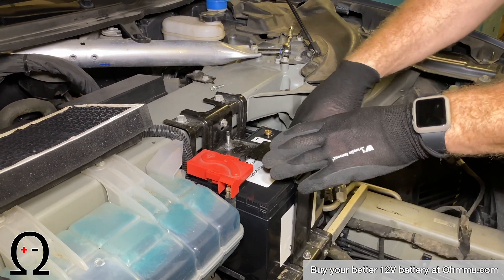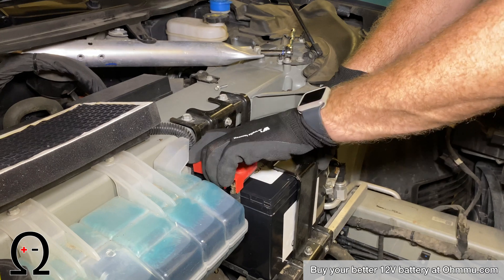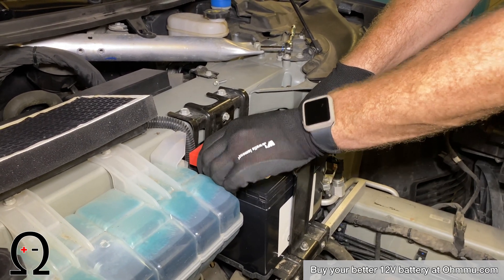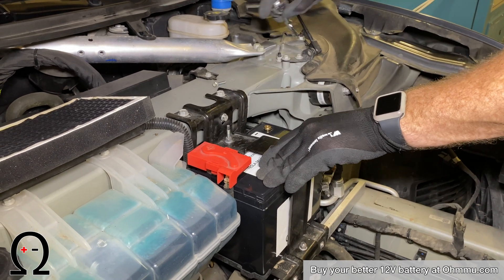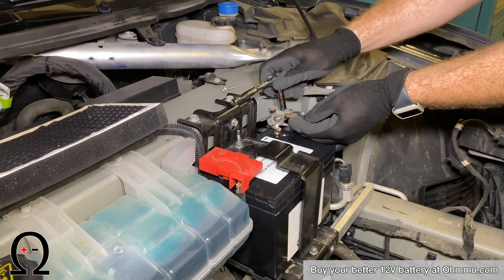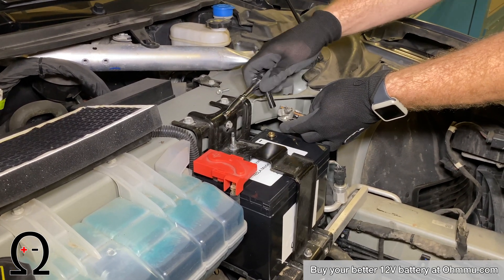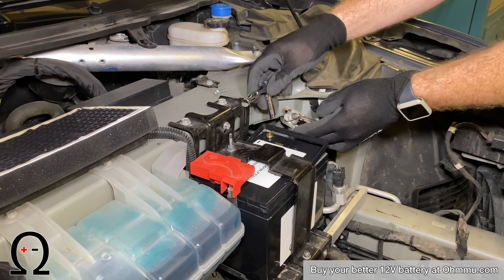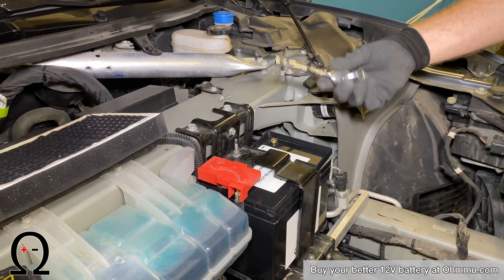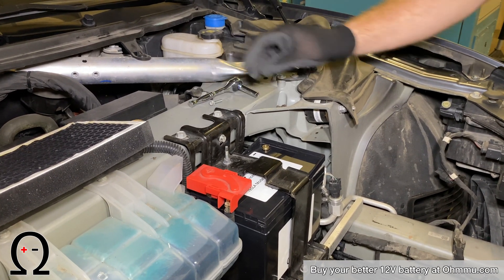The same concern about shorting is why, as soon as you put the positive on, you want to put whatever kind of cover over it — on these vehicles, the plastic cover — because when you go to secure the negative, you don't want a potential arc between your tool and the two terminals of the battery. This is a short wrench specifically to prevent that from happening, but if you were using a longer wrench, it could potentially create a problem. Make sure to avoid those situations.